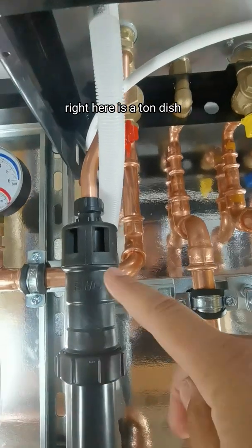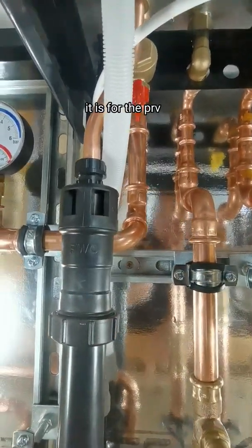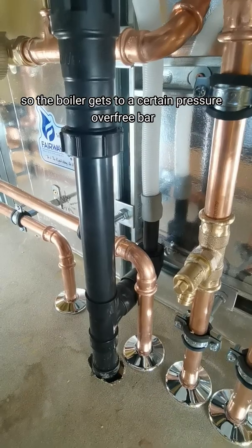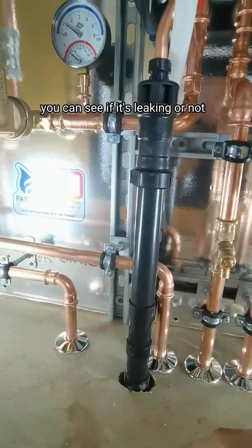This bad boy right here is a tundish — a dry tundish — and it is for the PRV, the pressure release valve for the boiler. So if the boiler gets to a certain pressure over 3 bar, it spits it out there, and visibly you can see if it's leaking or not.